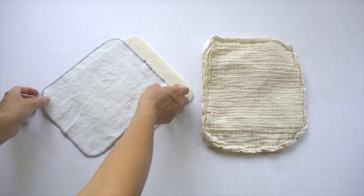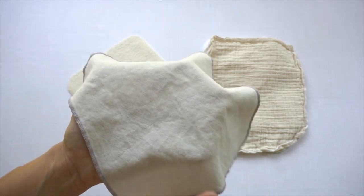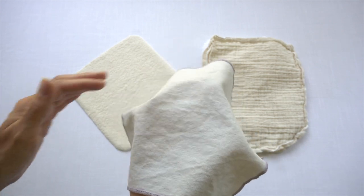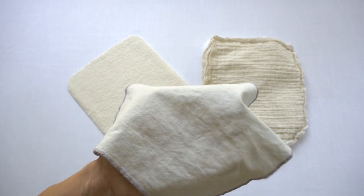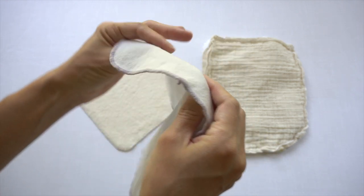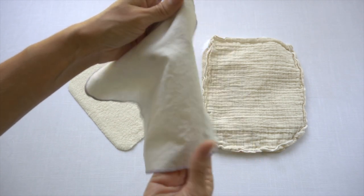This is an organic cotton flannel wipe from Oh So Cozy. I really like these because they're super thin. I just wet them with water before using them on my baby, or sometimes I'll rinse my baby off in the sink and use this just to pat dry. This is a super thin wipe. Flannel is one of my favorite options for cloth wipes.